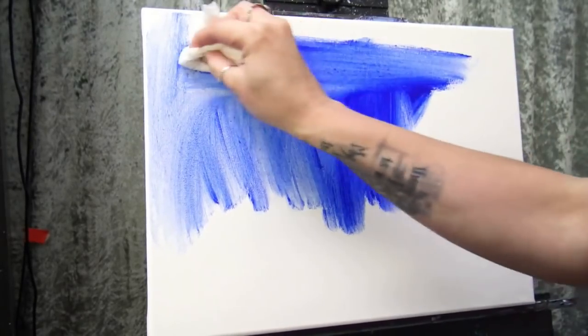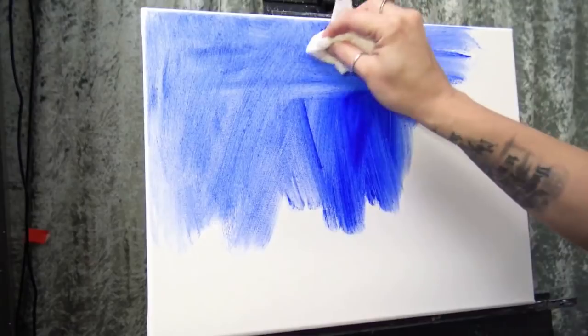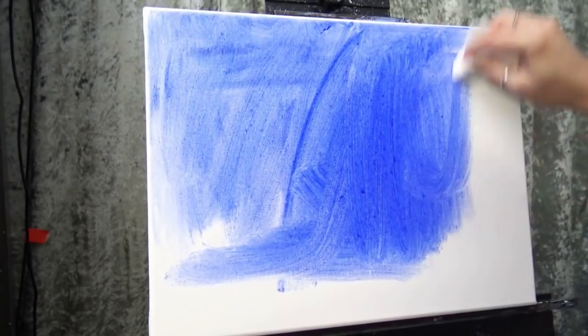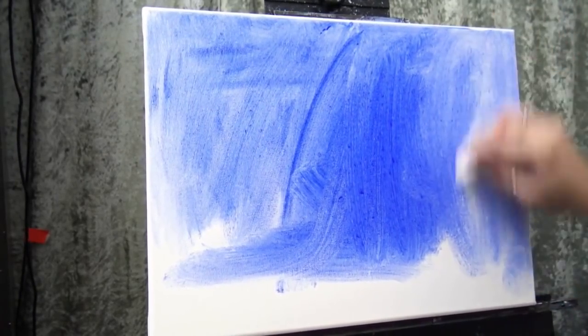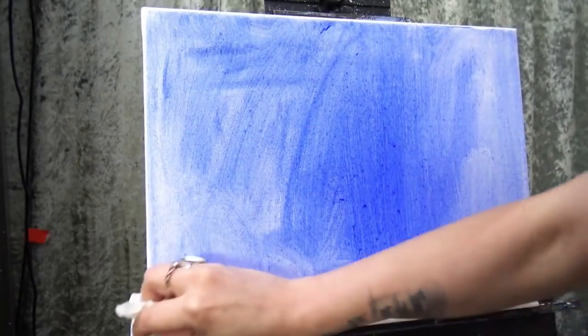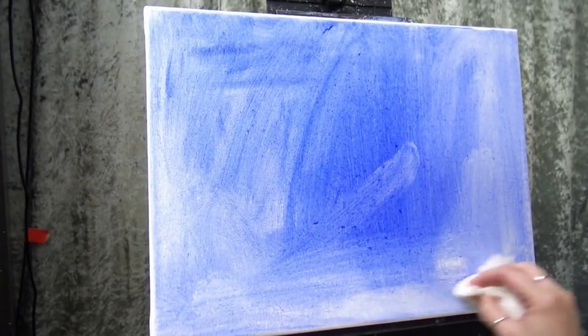I'm not worried about it being thick, I'm not worried about it being thin, I'm not worried about it underbinding because I'm going to paint over it. You could certainly use a brush if you like — I know some of you don't like to spread paint with a paper towel. I just want to get it on there as quick as possible.